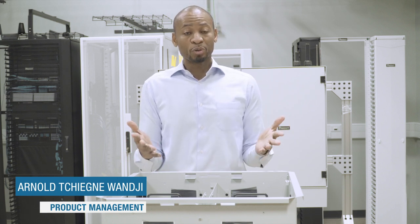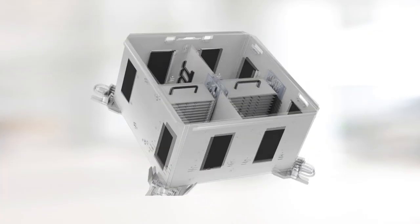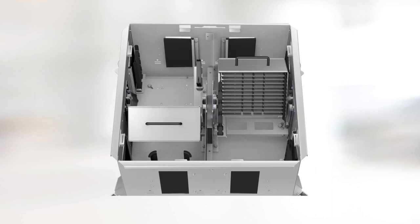My name is Arnold Chin-Yewanji, within the Fiber product management team, and I'm pleased to introduce to you the new Pendreet Flex Zone Rest Flow Enclosure.